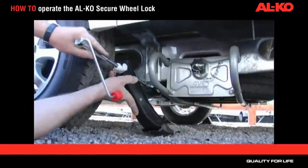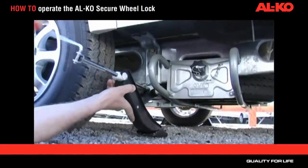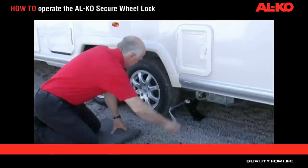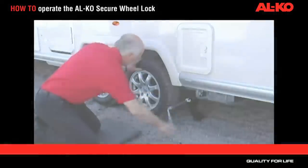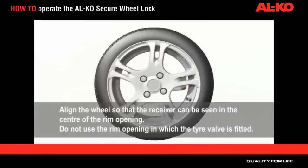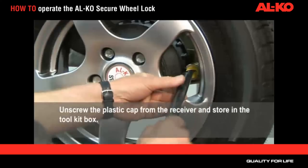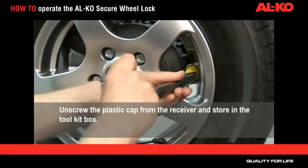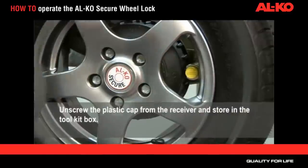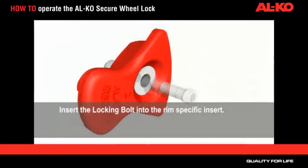We recommend the use of a side lift jack for easier fitting of the Alco Secure when used on a tandem axle caravan. Align the wheel so the receiver can be seen in the centre of a rim opening, avoiding the rim opening in which the tyre valve is fitted. Unscrew the plastic cap from the receiver and store in the toolkit box. When Alco Secure is not in use, always screw the plastic cap in place.